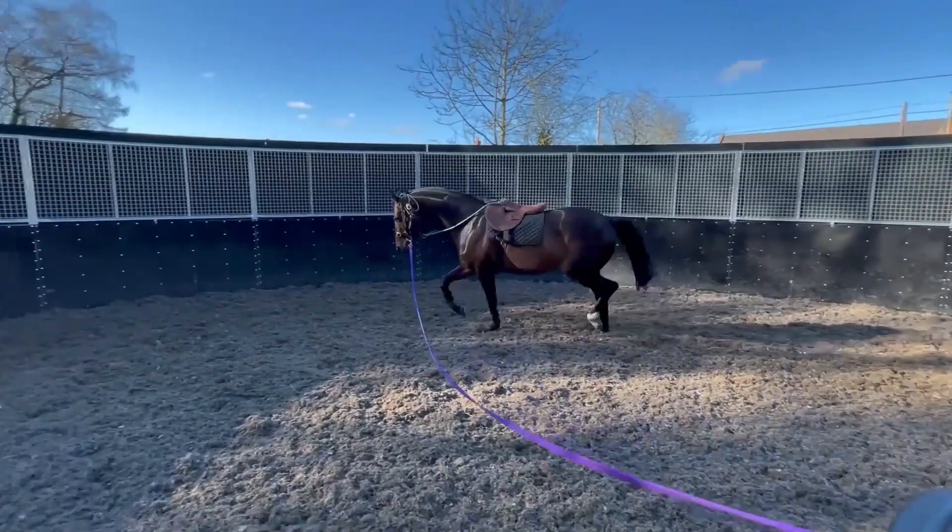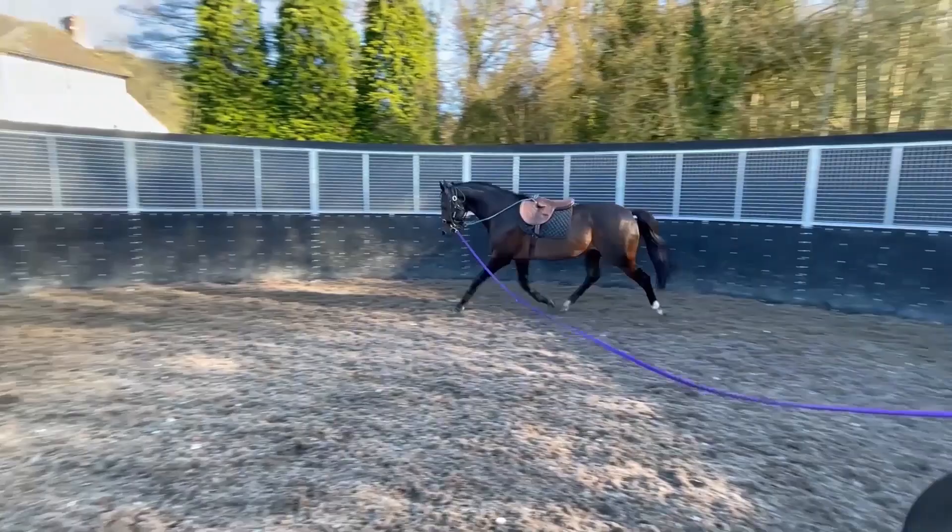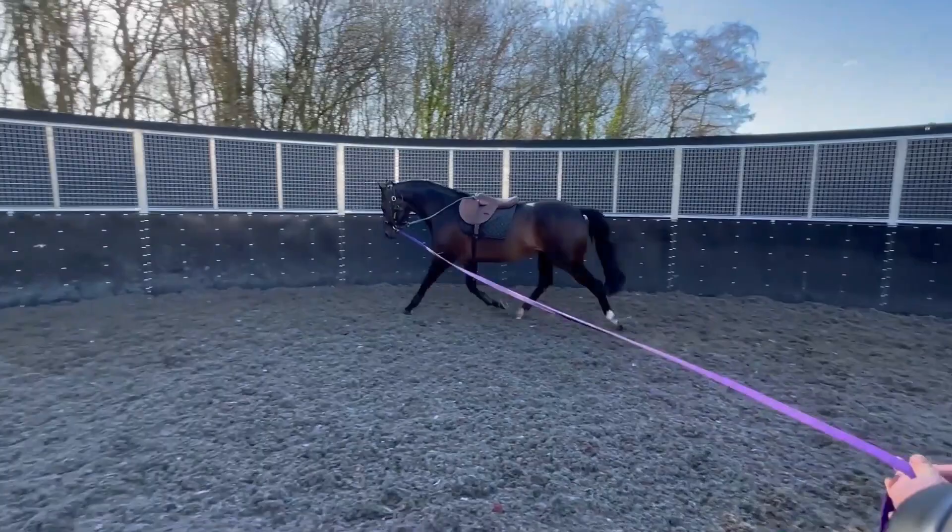Do you ever fancy getting on him and giving him a bit of a canter? Yeah, as you can see he moves so nicely — he'd love to get him up on the mountain and have a little canter with him. Yeah, I better give him some feel.